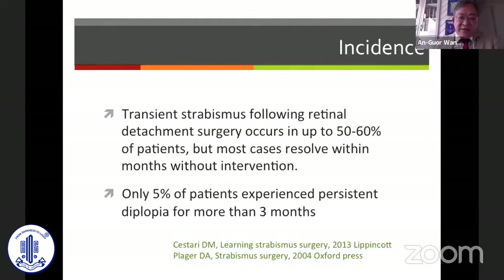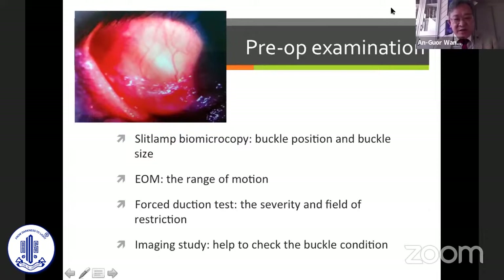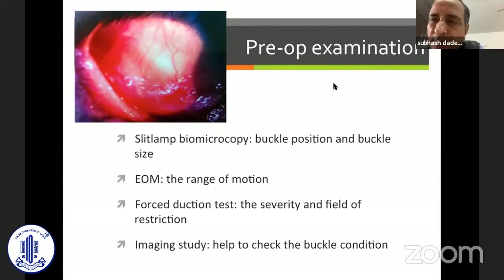Preoperative examination is really important. At the slit lamp, you can check the buckle position and the range of motion. The forced duction test can help assess the severity and field of restriction, and imaging can help check the buckle position.